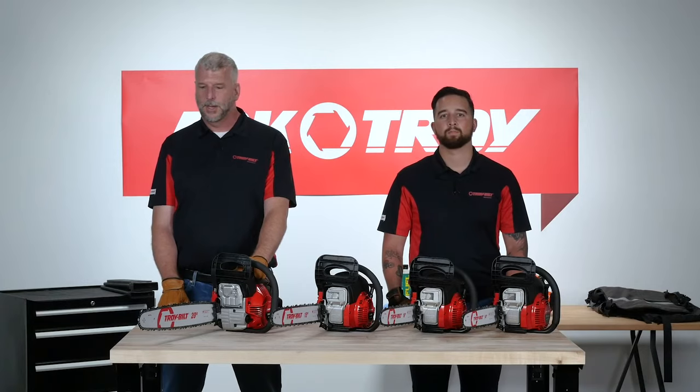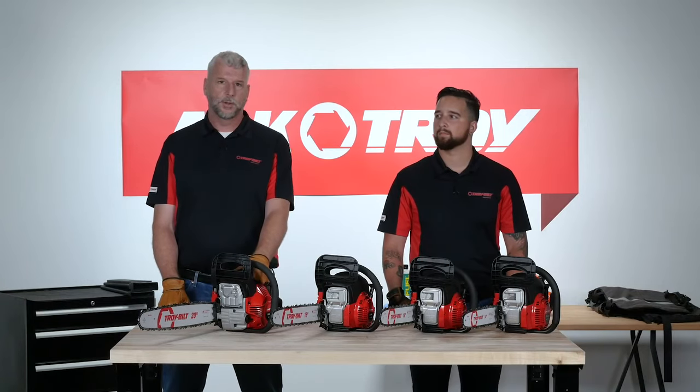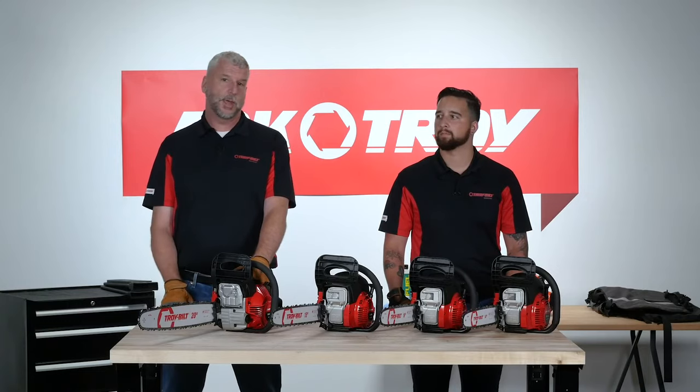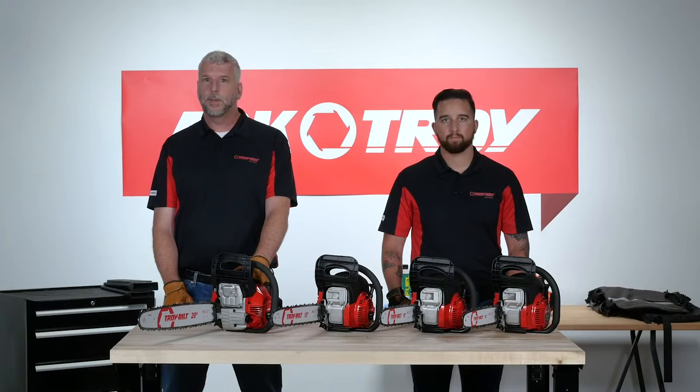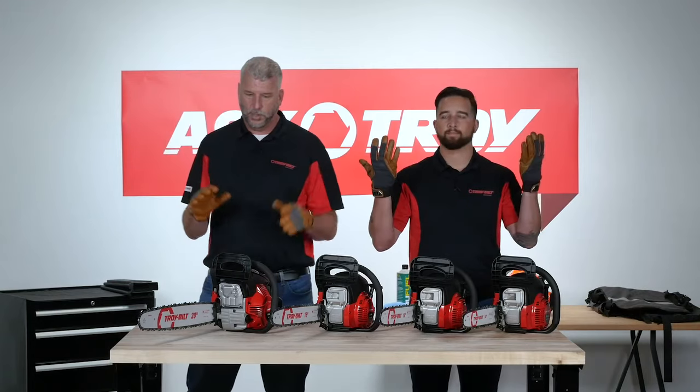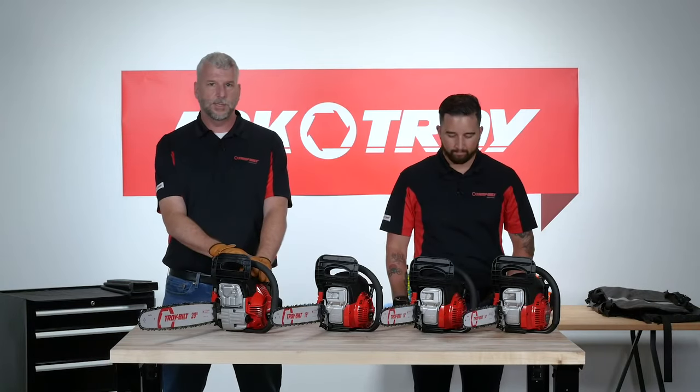Things like starting issues, how to store the saw safely, gear that you should use while you use the machines. Be sure to drop any questions you have into the chat window as we're going along, and the Troy Built team will be answering those as we go. Today we're both wearing safety gloves, which we strongly advise you use when you're maintaining your saw.